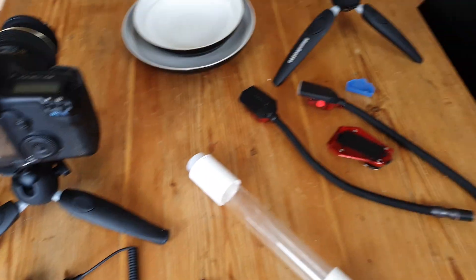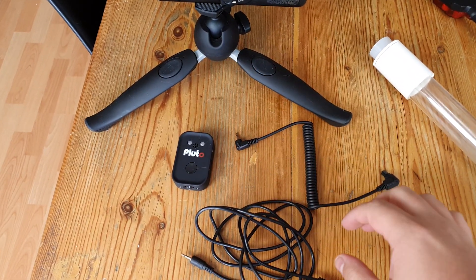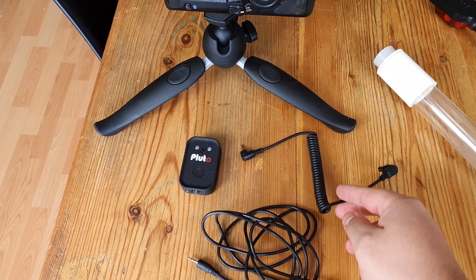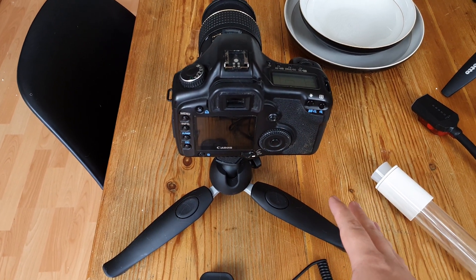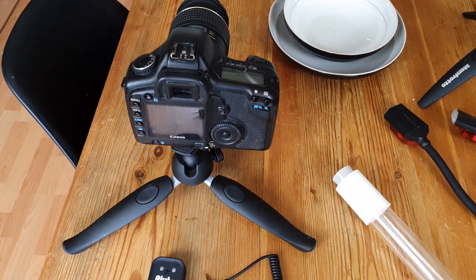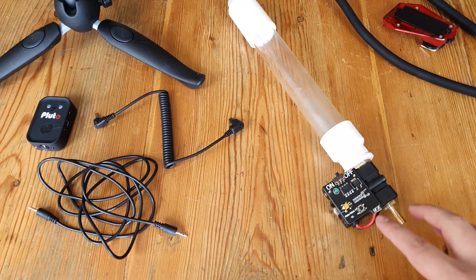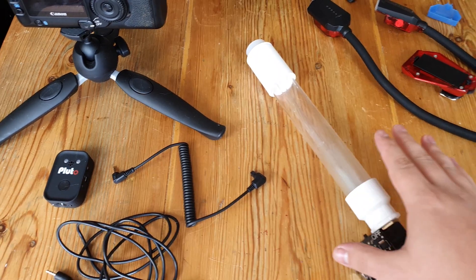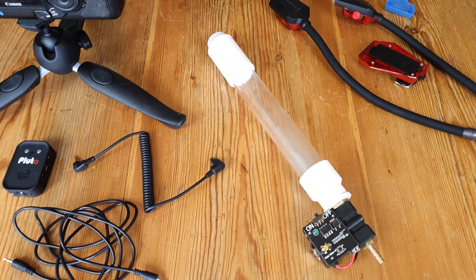Let's take a look at the other equipment you're going to need. We've got the Pluto Trigger, which comes with a Canon adapter — I'm shooting on my old Canon 5D on a mini tripod with a 100mm f2.8 Tamron lens so we can get nice and close to the water splashes. I've also got the Pluto Valve, where we put our reservoir of water, and this little device drops water out of the end, controlled via a wire by the Pluto Trigger.